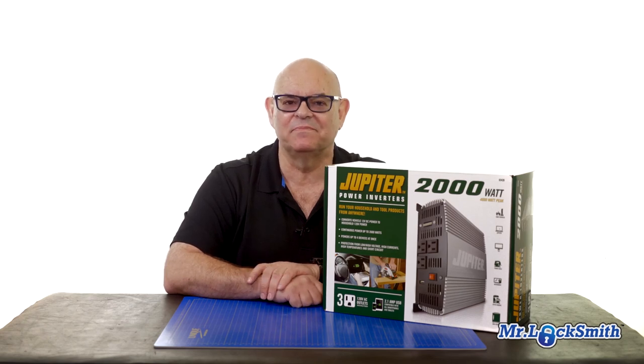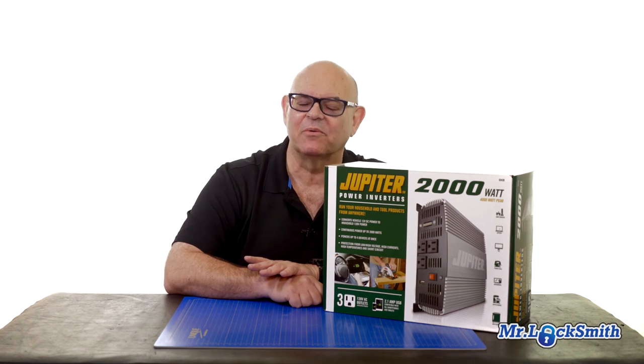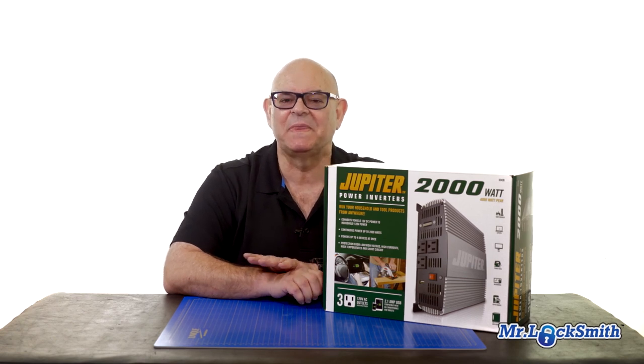I bought the wrong inverter. I wanted to be able to put it in my service truck or my camper, but this is for my service truck. I want to be able to take 12 volts from the battery and be able to plug in 110 key machines.